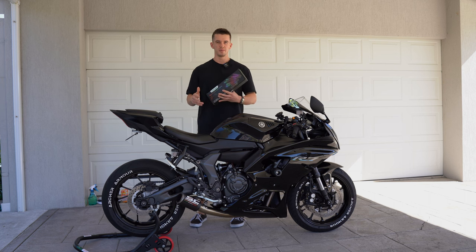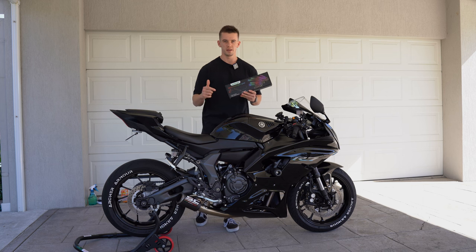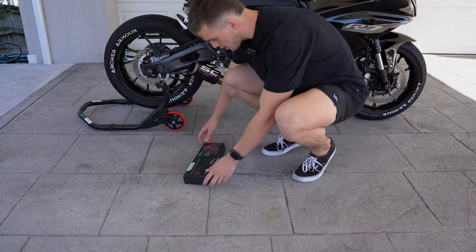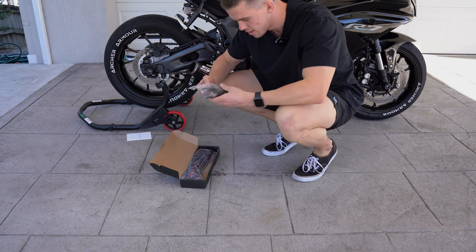This would probably work for other bikes as well — same idea, just different setup maybe. This is the kit I'm using for my bike; I'll chuck a link in the description if you want to go grab some. Let's get started — going to unbox the LEDs first, probably don't need the manual.